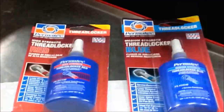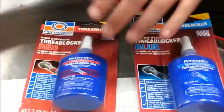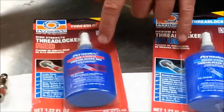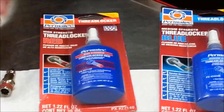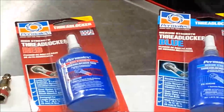A lot of times people just get an impact and remove it, but you need to check the threads afterward. We can't always apply heat — what if we have electrical components or rubber components really close to that fastener? We don't have that luxury, and that's why manufacturers will often specify how to apply Loctite.